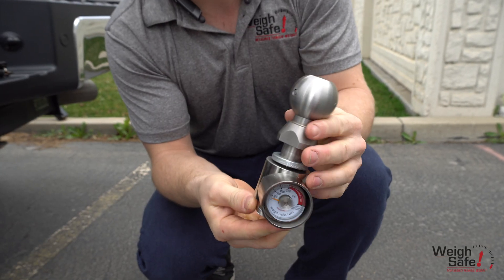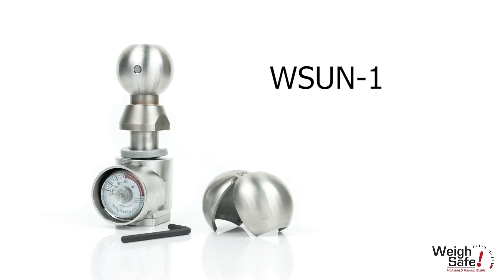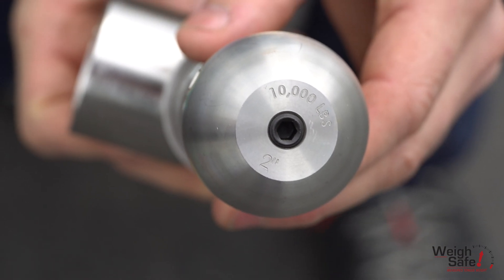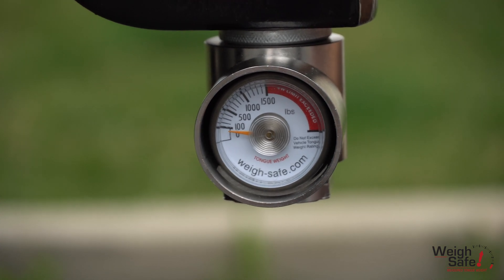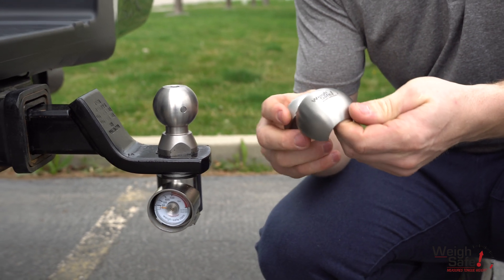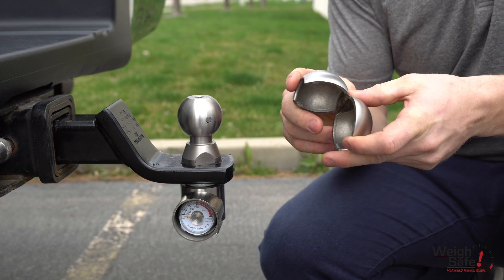This is the WaySafe Universal Tow Ball, part number WSUN-1. With a 2-inch hitch ball, including our built-in scale measuring tongue weight to help balance the trailer and increase safety and towing performance. This particular product we are demonstrating today comes with a clamshell tow ball converter, which will be demonstrated later in this video.